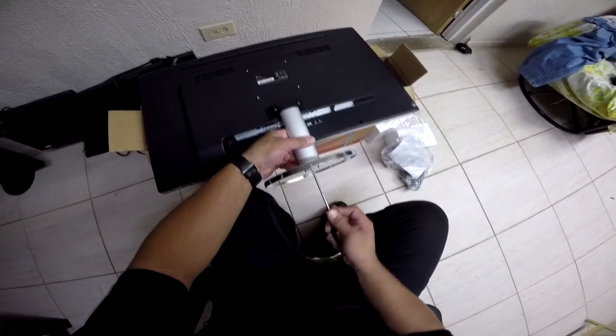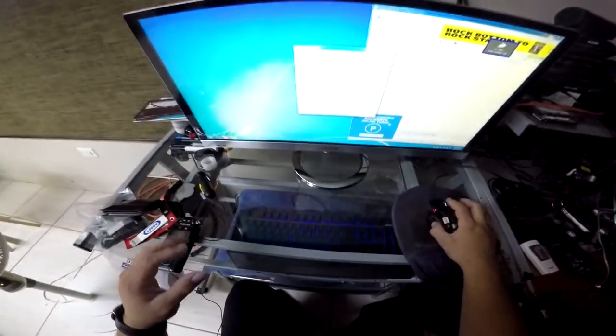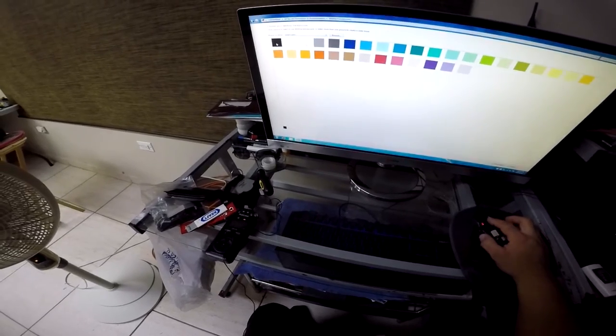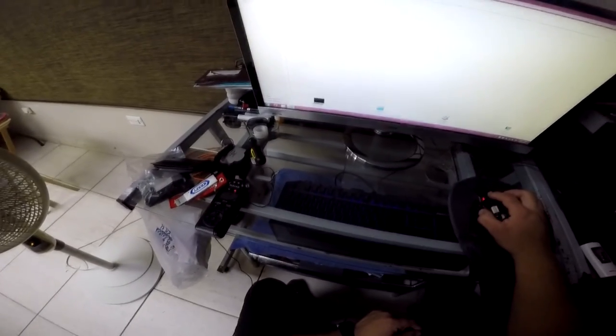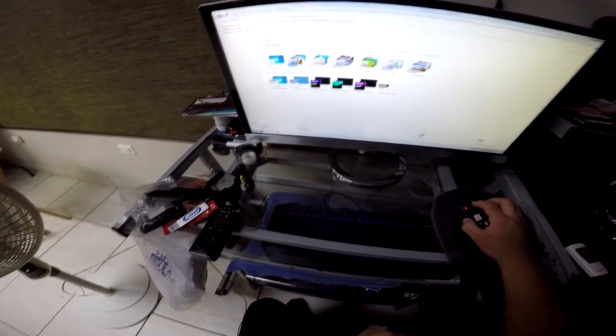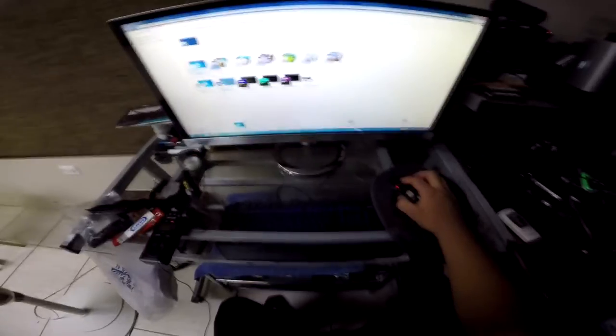Screws are tight — one, two, three. Screen looks okay, nothing damaged, no dead pixels visible. To check further, I'll change the background to solid colors. Black — nothing there. Red — no red dots. Pink — no dead pixels. White — looks good. Blue — okay, I think that's good enough. It seems to be working.